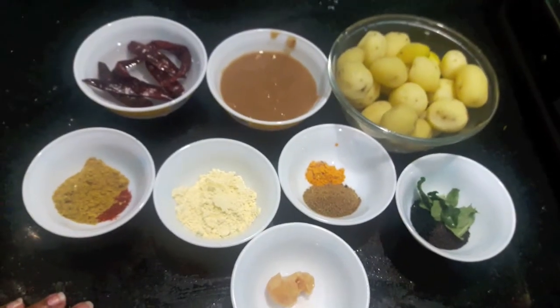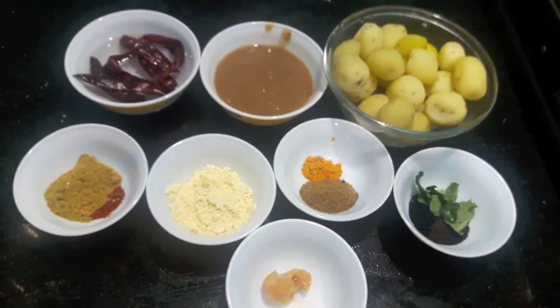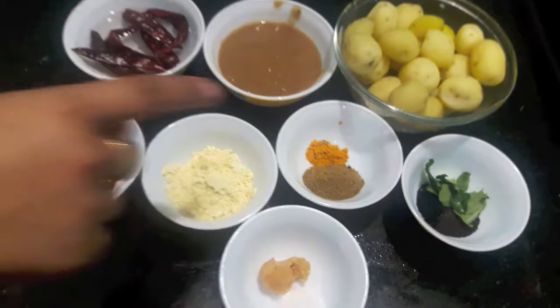Hello and welcome to my channel Shifa's Kitchen. Today I am going to show you how to make Tangi Baby Potatoes. So let's start.